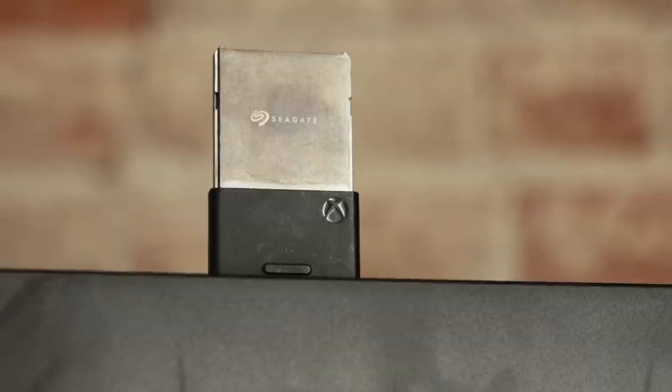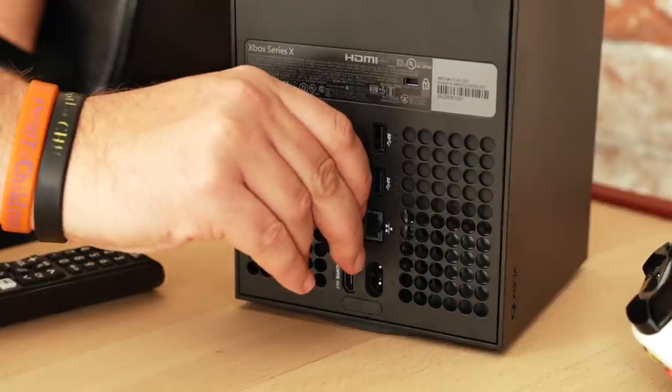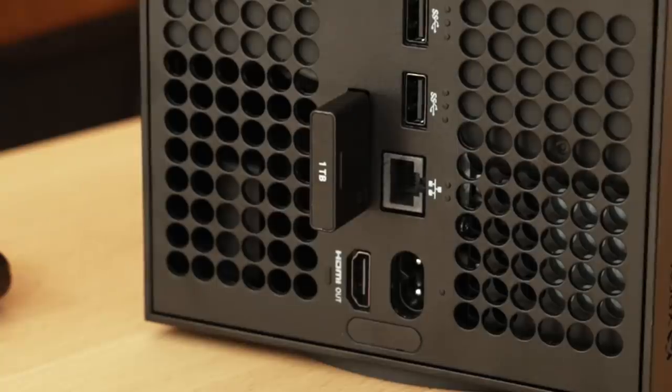Now I have the infamous Seagate expandable storage cartridge — way more infamous probably than my Xbox Series X mini fridge, because these things are expensive. They're painfully expensive, but they're cool. This expandable storage plugs into the back of your console and it's just seamless in terms of connecting with the SSD. You can play games straight off of this if you really want to, rather than with just a standard hard drive or SSD, or having to switch games back and forth from the card to internal storage. It just makes it so much easier, but that comes with a price.